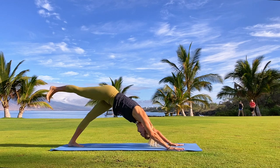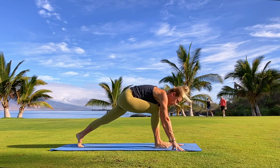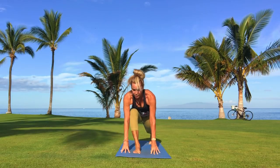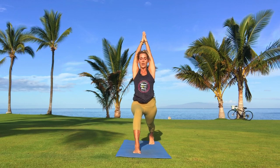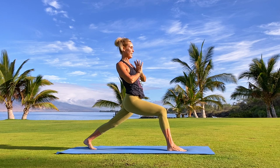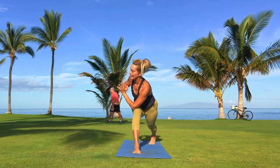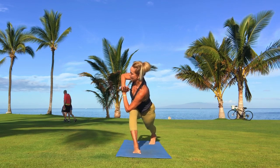Inhale, right leg reaches up to the sky. Gaze forward, step the right foot forward in between your hands. Stay up onto the left toes, inhale, heart rises, arms reach up nice and tall. Exhale, hands find their way to the heart. Let's take it for a twist — left elbow outside of the right knee, palms find their way to the heart center, breathing.